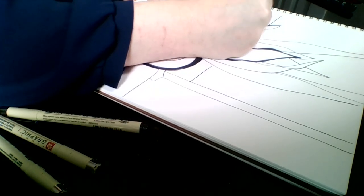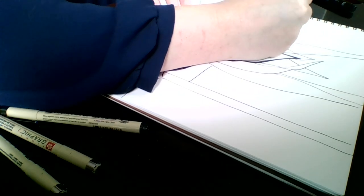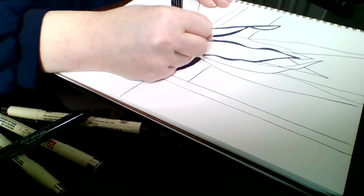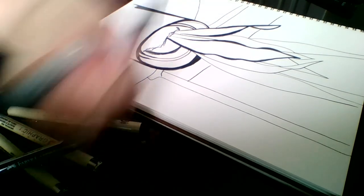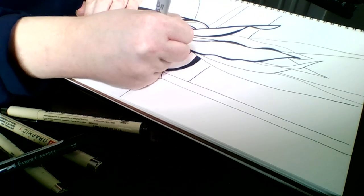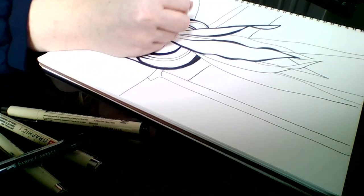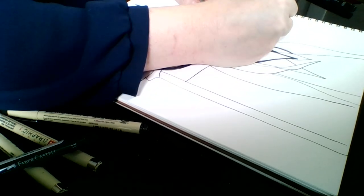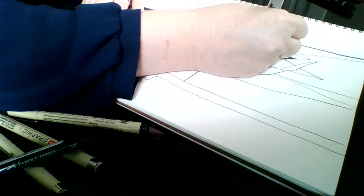I'm going to leave the background thinner because I want my plant to pop — that's my focus area. Honestly, if you don't even have access to micro pens, Sharpies are a great tool to use. I'll switch here and use some Sharpie and you can see it works just fine, pretty much the same. It's fun to try and make different lines connect and make new shapes. At this point I'm really not even looking at my plant anymore — I'm just kind of playing around with what I've got on the page.